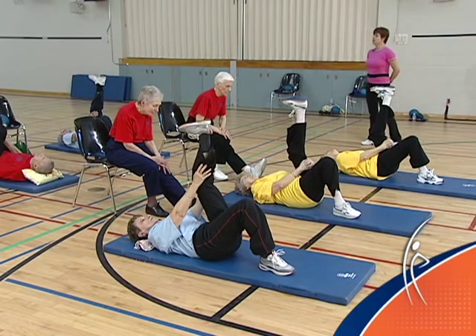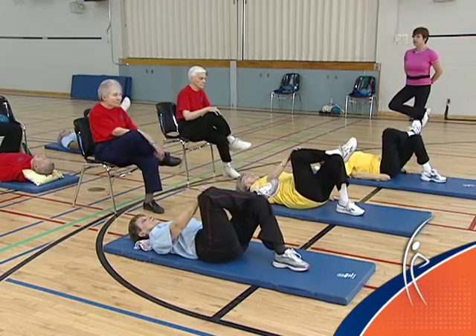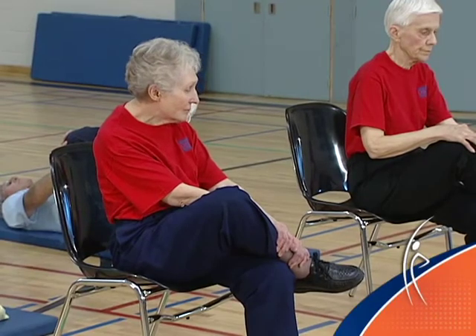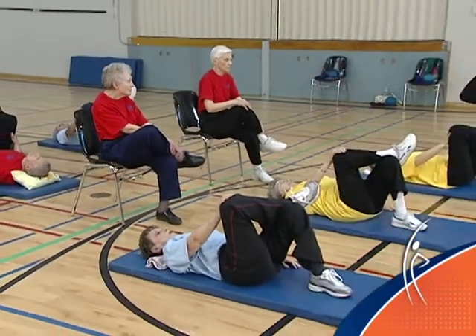Take a big breath in and blow it out. Place your left foot back on the floor. Take your right ankle and place it on your left knee. In the chair, let the knee fall out a little bit. On the floor, you can press the right knee out a little bit, stretching your right hip. Big breath in and blow it out.